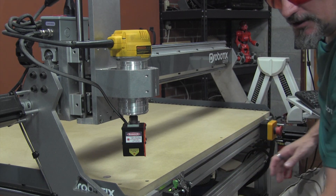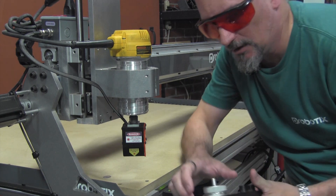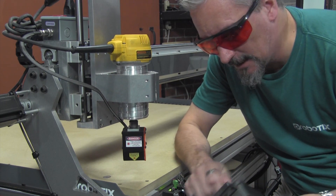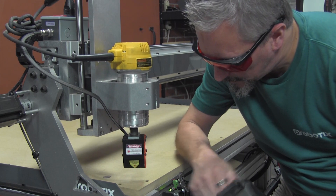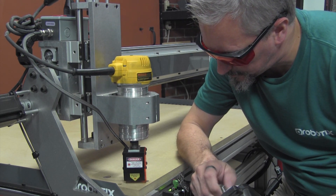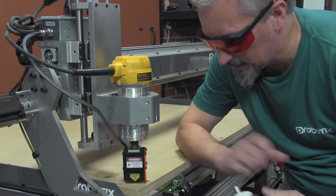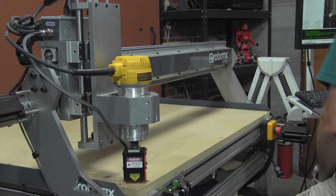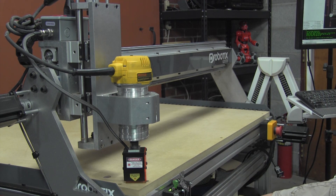Now we need to jog the machine. You can either use the keyboard controls or if you have the jog pendant you can use the jog pendant. We're going to bring the Z-axis down to where the laser module is about one-eighth of an inch above the work surface. It doesn't have to be exact. Now let's go back over to the software and we'll hit the laser test button and make sure that the laser comes on.